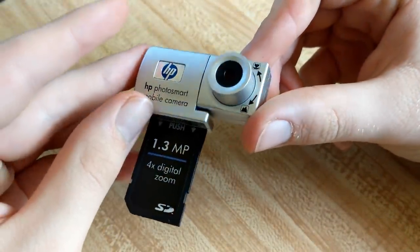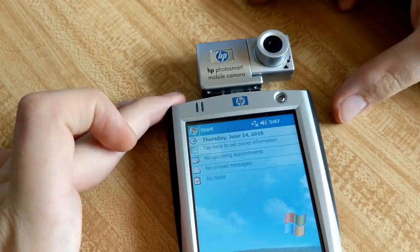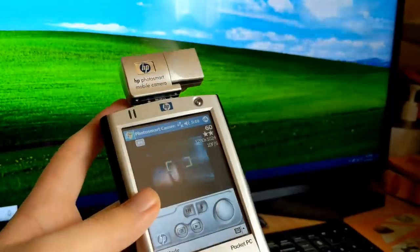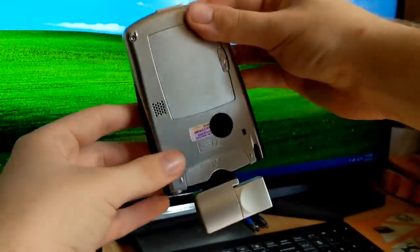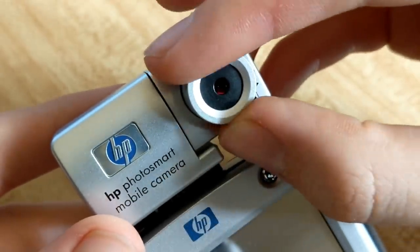Probably the first thing of note with the Photosmart is the physical design of the device itself. At less than 2 inches wide, it doesn't add that much size onto the iPac. In that space though, the Photosmart houses a 1.3 megapixel camera with a 180-degree swivel mount, allowing you to take front-facing pictures in the traditional sense, or flip it around. The camera also has an adjustable lens, allowing for close-ups within the range of a few inches, or an infinite focus.